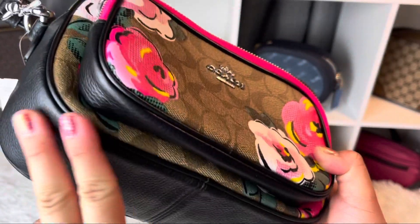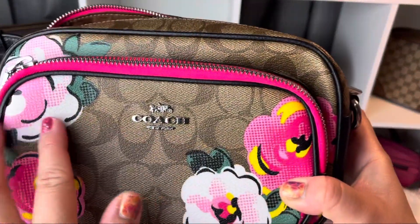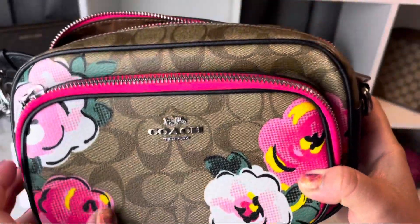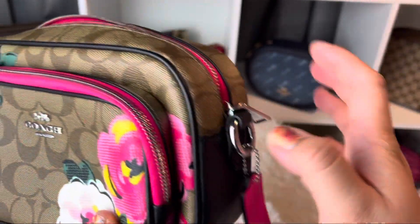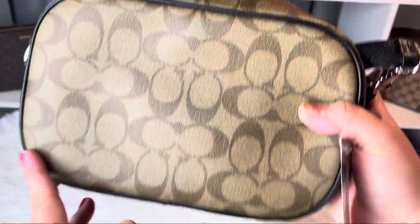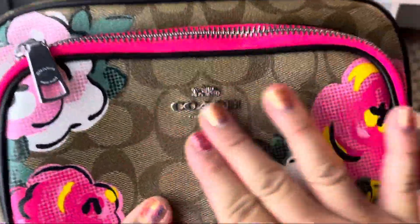I love the pattern. It has this color block style — pebbled leather in black, with this khaki and these vintage rose paintings, which I love. You also have this hot pink stamp tag here, which I love too — I love the hot pink pop of color. In the back it's just a tall canvas, and that's the zipper, also hot pink with silver hardware. That's the logo with the silver hardware as well.